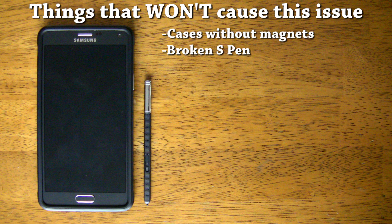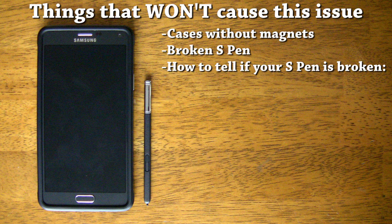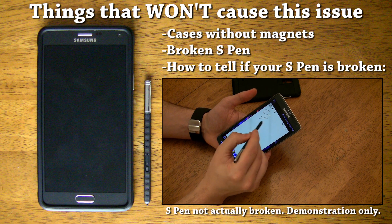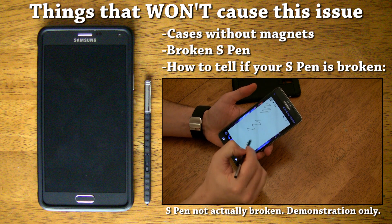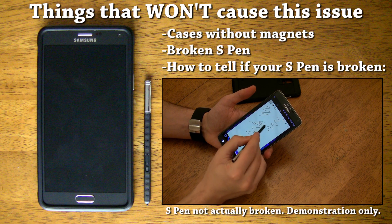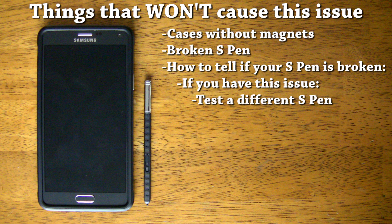To explain why a broken S Pen can't cause the issue I had, I'd have to explain how the S Pen works on an electromagnetic level, which goes a bit beyond the scope of this video. However, if you want me to explain that in a separate video, let me know in the comments below. For now, I'll just explain what would happen if your S Pen was broken. If your S Pen broke, you wouldn't be able to write anything anywhere, or the writing would stop working randomly on random parts of the screen — you may be writing just fine when all of a sudden the S Pen stops working completely, then after a few more seconds of trying to write, it kicks back on. If that sounds like your issue, then borrow a friend's S Pen or head to Best Buy and try one of the S Pens on their display models. If that works with no issues, then all you have to do is exchange your S Pen.